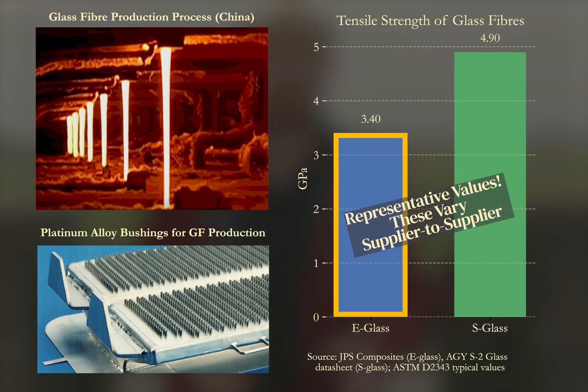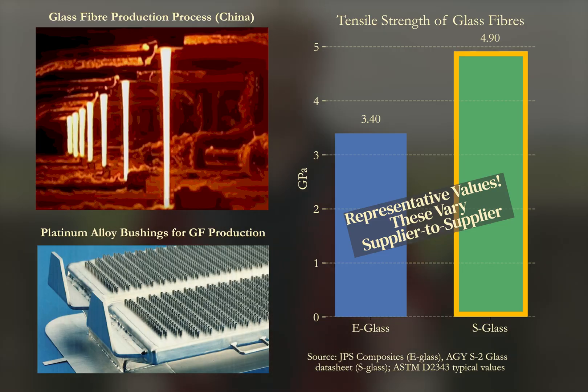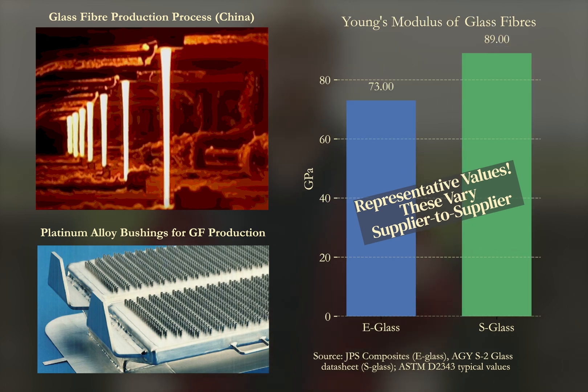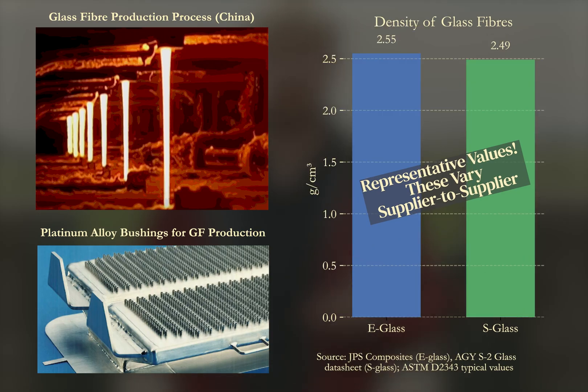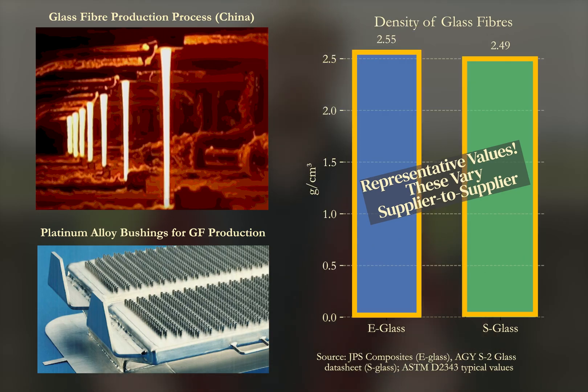In terms of tensile strength, E-Glass averages around 3.4 gigapascals while S-Glass reaches nearly 5 gigapascals. S-Glass also has a higher elastic modulus — in other words, greater stiffness under loads. Both types share similar densities of about 2.5 grams per cubic centimeter, meaning S-Glass achieves superior specific properties, though at higher cost.